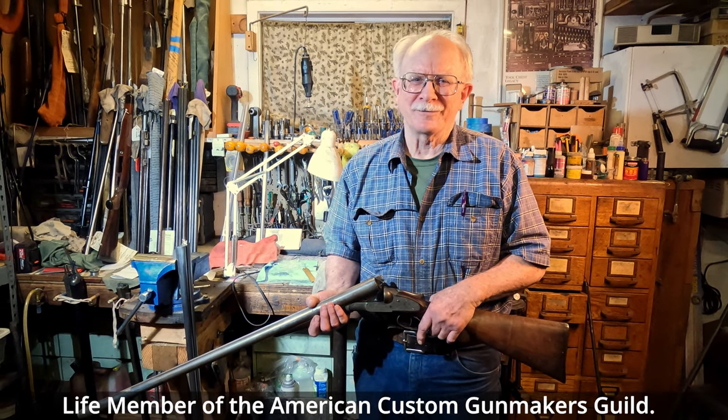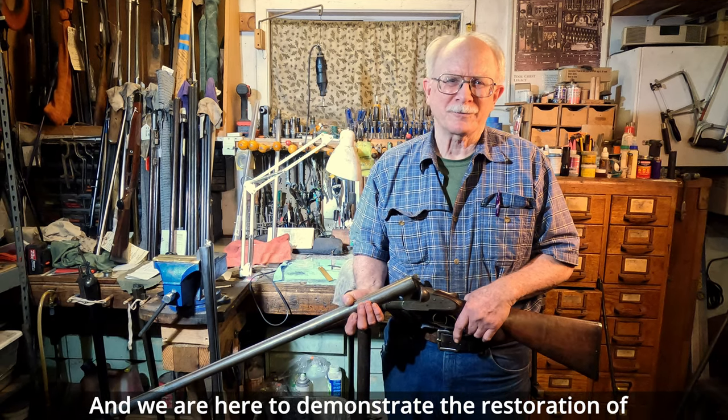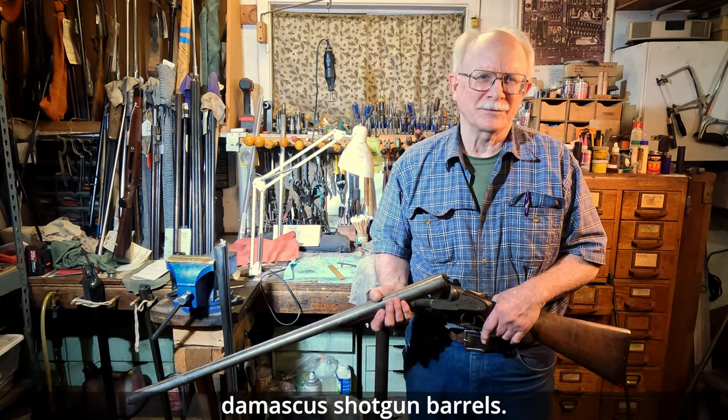I'm Steve Nelson, life member of the American Custom Gunmakers Guild, and we're here to demonstrate the restoration of Damascus shotgun barrels.